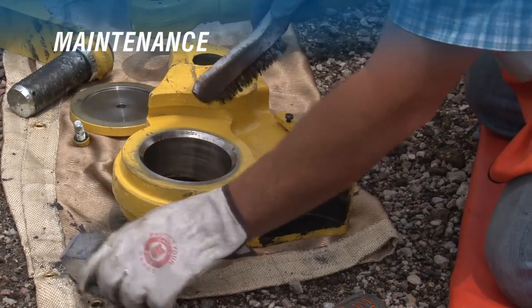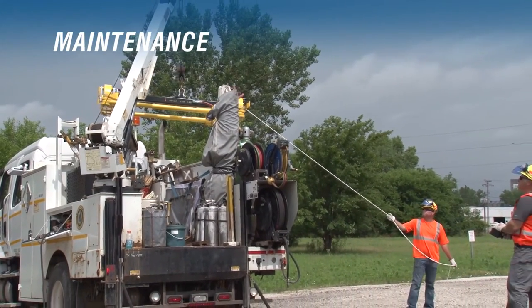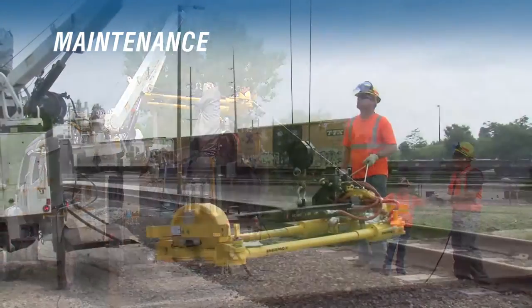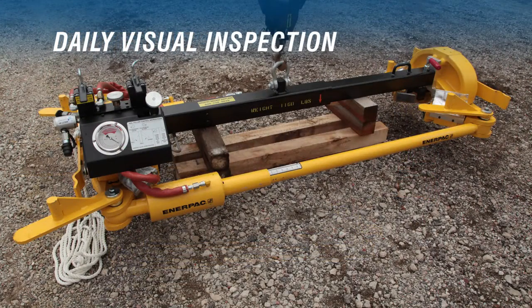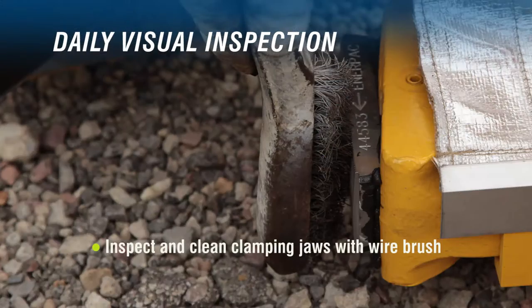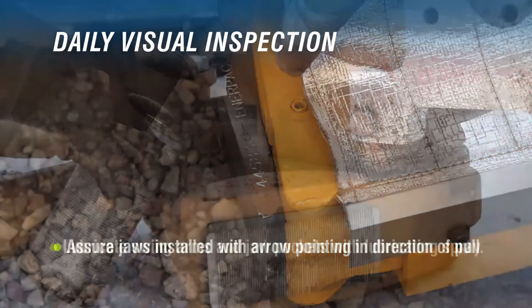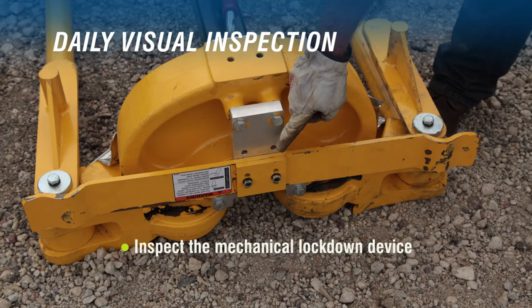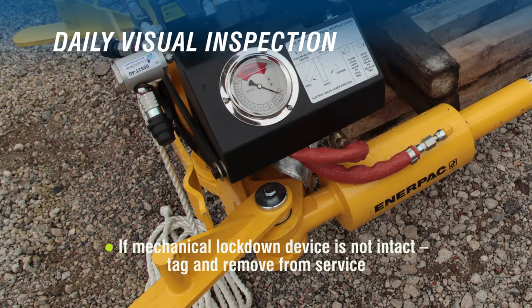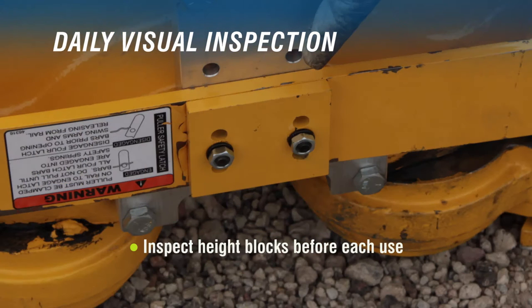Let's begin with what is required for a daily visual inspection. First, lift the puller from your truck, following all safety rules. Always use a tagline when removing or placing rail pullers to and from your truck. Daily tasks include: inspect and clean the clamping jaws with a wire brush; assure that the jaws are installed with the arrow pointing in the direction of the pull; lubricate swing arms and jaw pockets with lubricating spray; inspect the mechanical lockdown device to ensure it is intact and functioning properly. If the mechanical lockdown device is not intact, the rail puller must be tagged and removed from service until repaired. Check for any indication of hydraulic fluid leaks in hoses, fittings, and cylinders. Inspect the height blocks before each use.